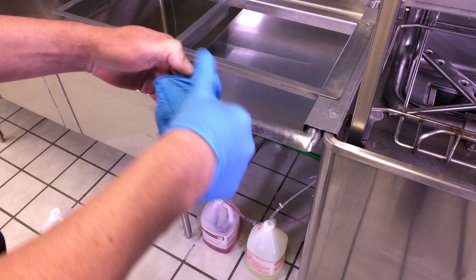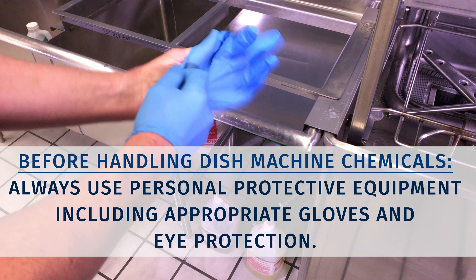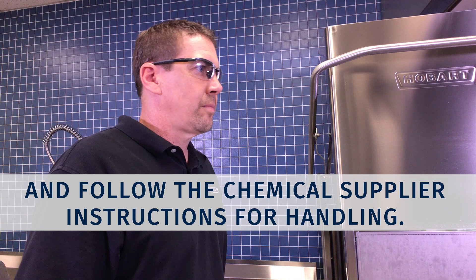Before handling dish machine chemicals, always use personal protective equipment, including appropriate gloves and eye protection, and follow the chemical supplier's instructions for handling. Only use chemicals approved for use with automatic commercial dishwashers.